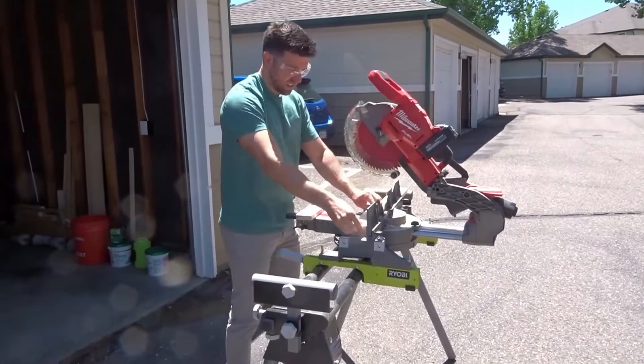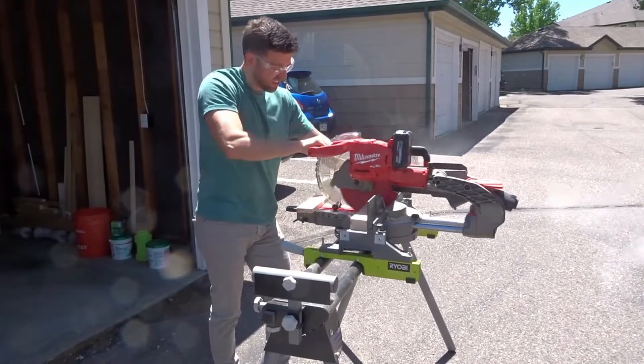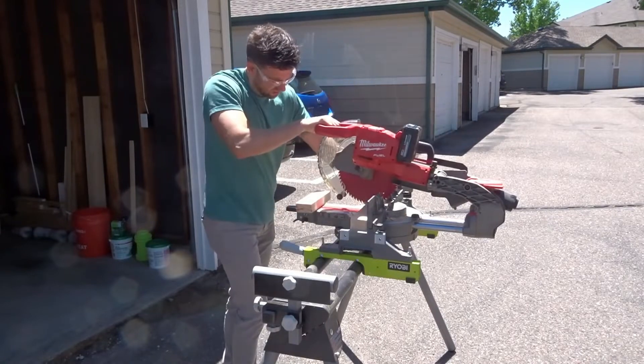Hi everyone and welcome back to my channel. My name is Aaron with Aaron Fix His Stuff. Today's project will be building a multi-tiered plant stand.